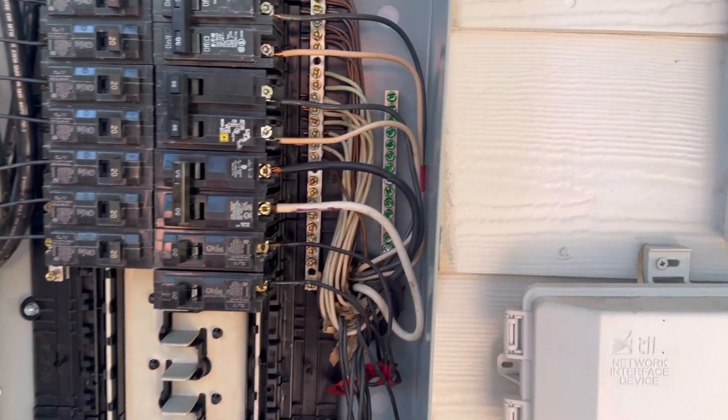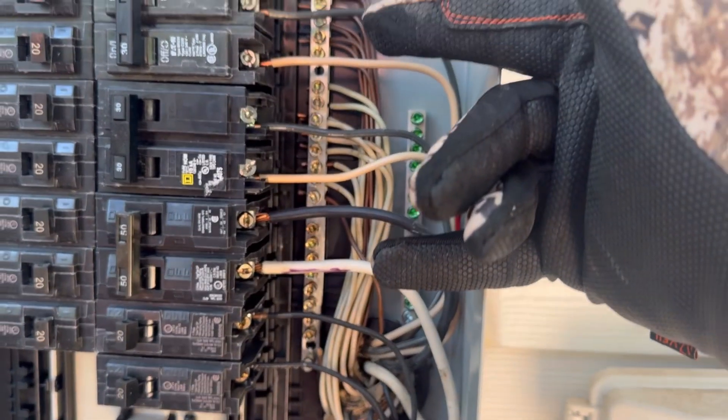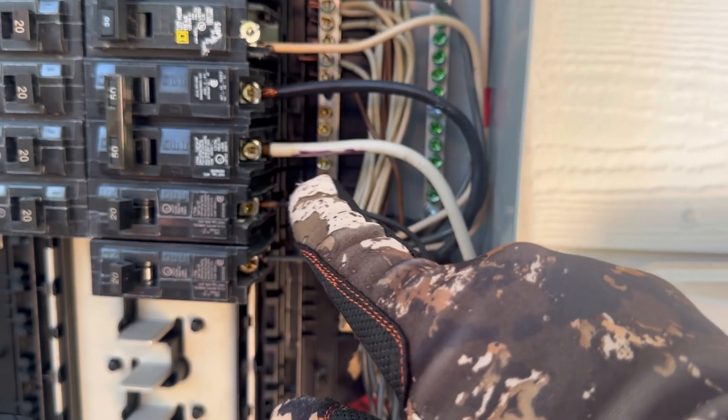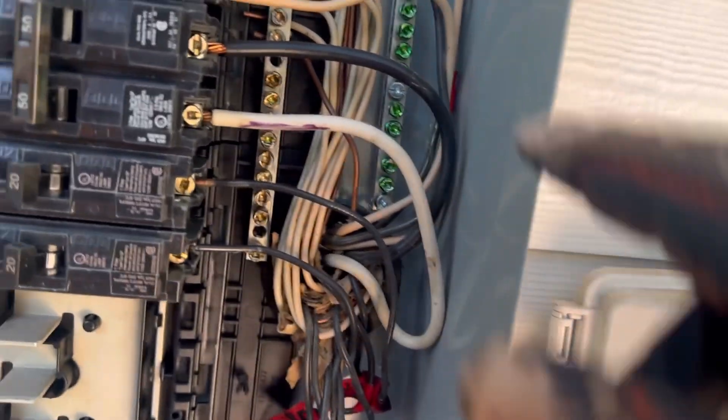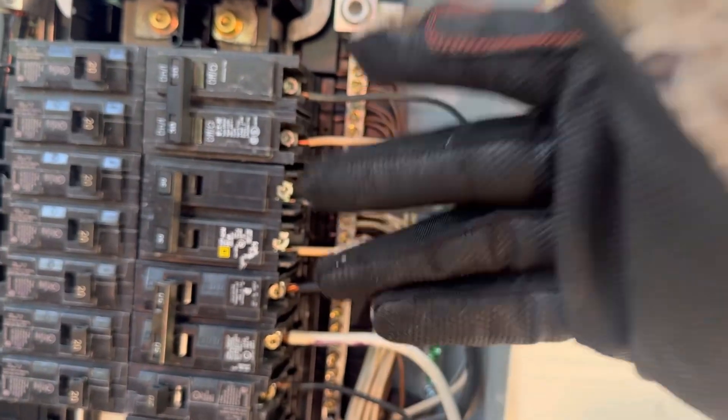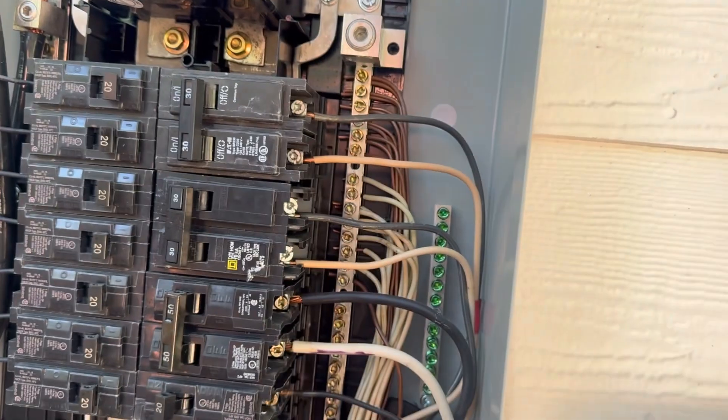The next thing I want to talk about is these white neutral wires used on the 240-volt circuits. You can see that they've taken a marker and labeled one of them, but others are not labeled — though one does have a little red tape on it back here. They really should be identified so you can see that they are actually hot wires being used for these 240-volt circuits.